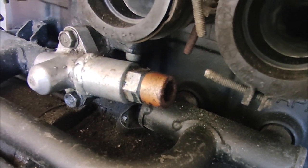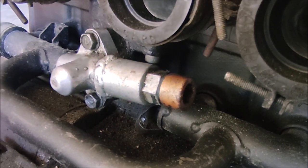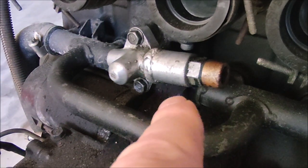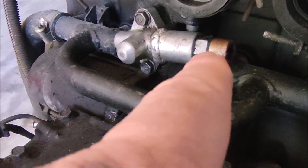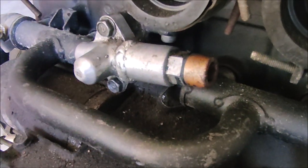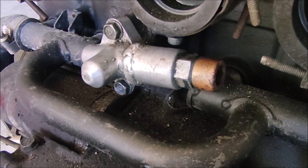Usually there's just a cap on the end of this that screws on and off. I have never seen a tensioner like this, so it makes me want to take it off and have a look.